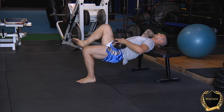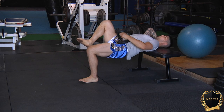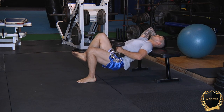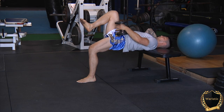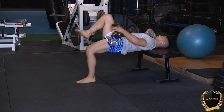Think three seconds down, controlling the contraction, and explosive on the way up. Ensure that you turn your lat on and your glute at the same time. You should feel the entire extension and pull of your lat as you drive that right knee up to the sky.